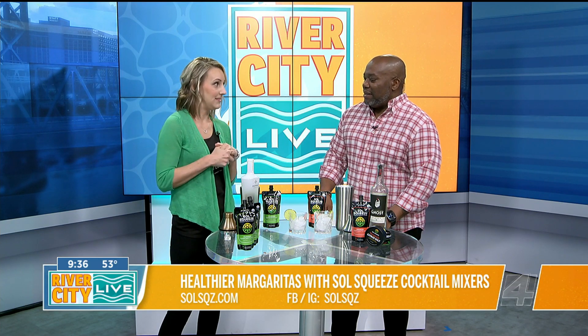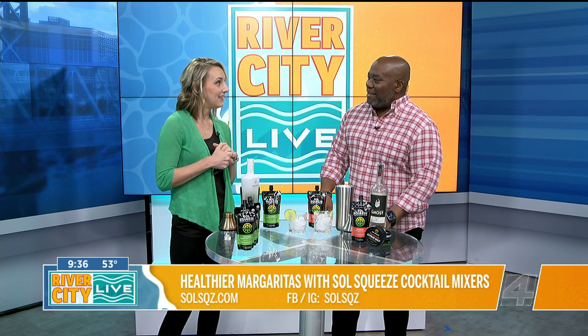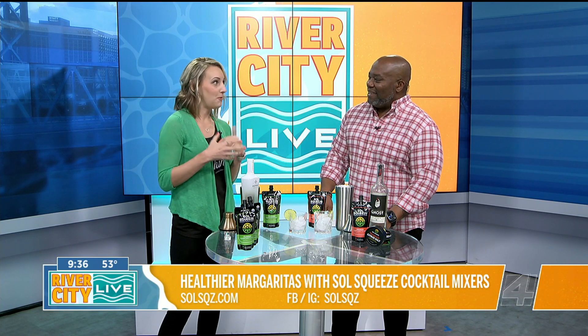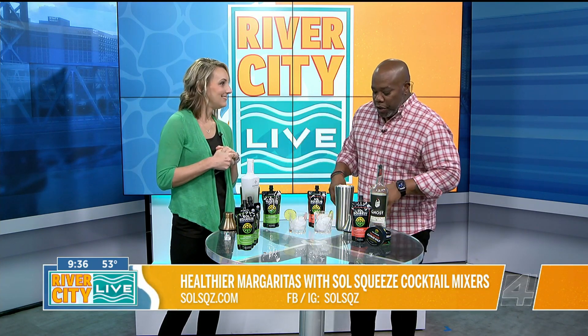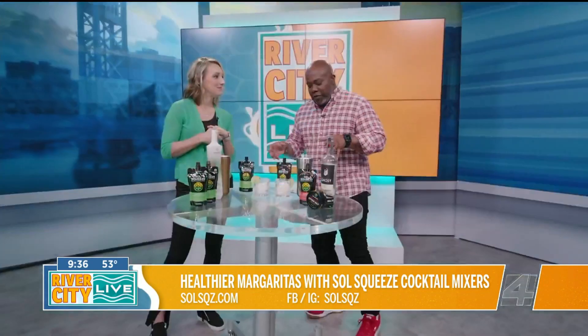That's really what started it all. So now we've got this organic, clean, fruit-forward product with a lot of juice in there. It's as close as you can get to fresh. All right, let's talk about some of the flavors as we're mixing.